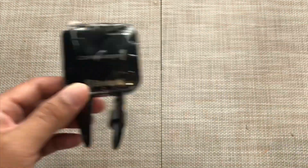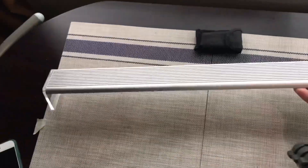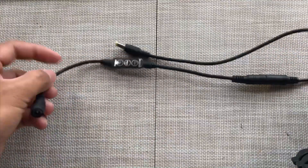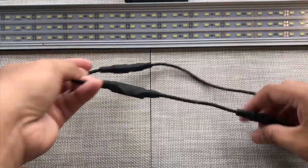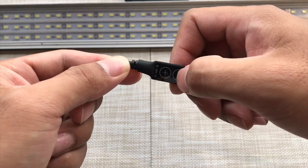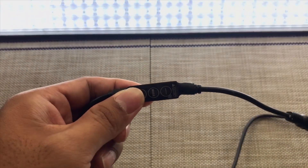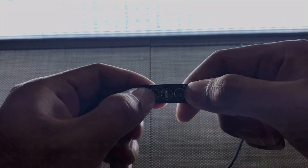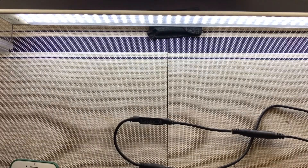Here is a list of Chihiros lamps that are compatible with the Commander 1 controller. Here we have the Chihiros A601, which is an older version of their LED series with a manual inline dimmer and switch which comes included in the box when you purchase this item. Now what we are going to do is replace this manual inline controller with the Commander 1 controller.